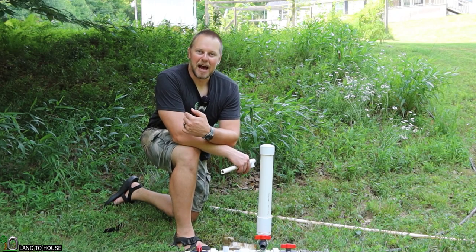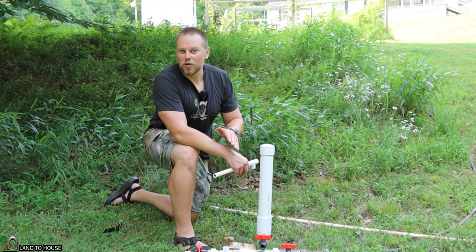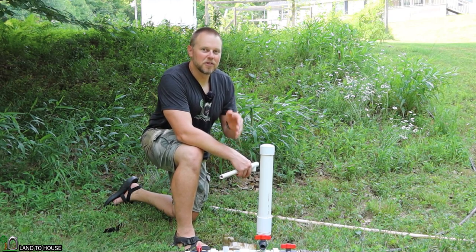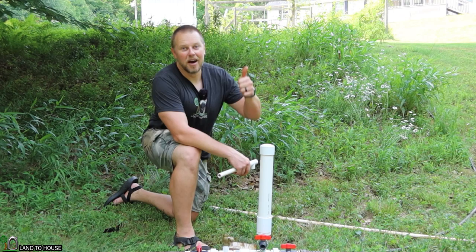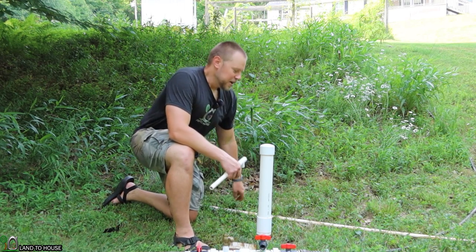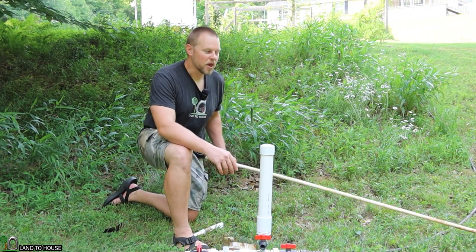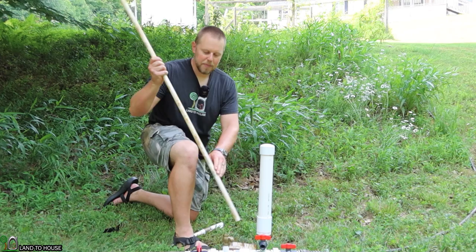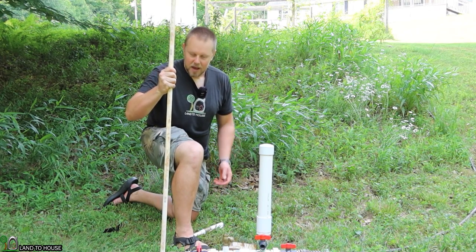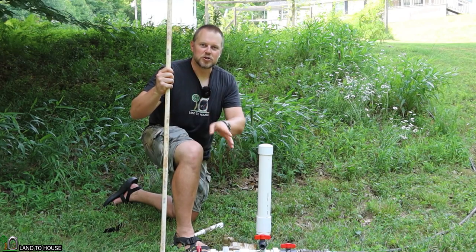Welcome to the Land of House YouTube channel. I'm Seth. This is a ram pump — a water pump that needs no fuel or electricity to operate, only flowing falling water to lift water uphill.